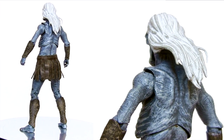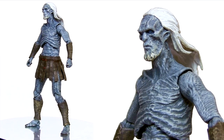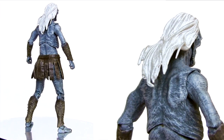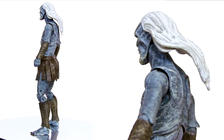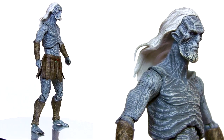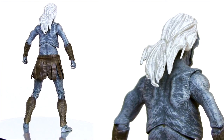Here is the White Walker out of packaging, and of all the Game of Thrones action figures, based on pure sculpting you could argue this is the best one. They've really captured that almost mummified skin stretched over the bony frame, and that's matched in the sculpt of the costume parts. The paint application does a lot to highlight the sculpt with some really nice dry brushing going on.